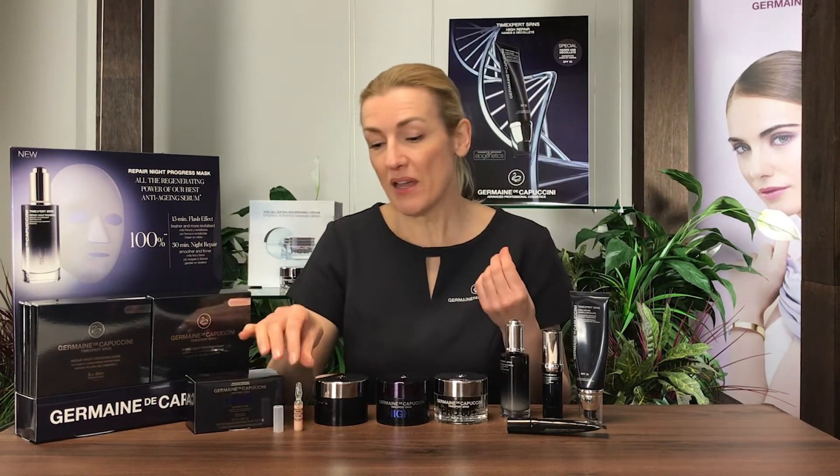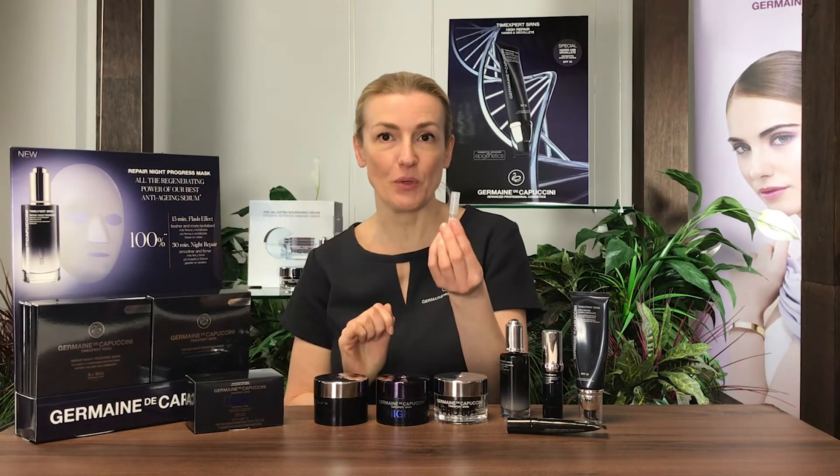To use, simply apply the ampules for 10 consecutive nights. To open the ampule, just place the plastic opener on top of the ampule head, snap cleanly, and then throw that away. Once the ampule has been opened, use the whole contents of the product and slowly massage it into the skin, avoiding the eye contour.